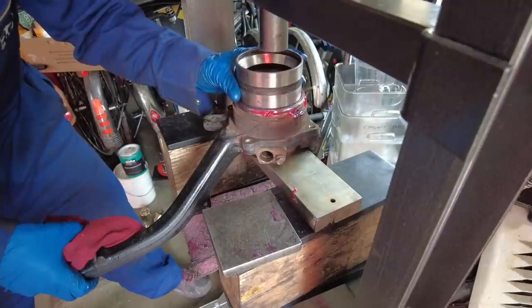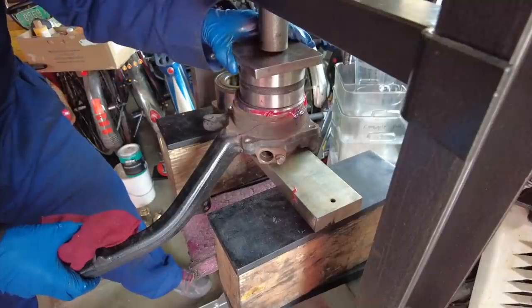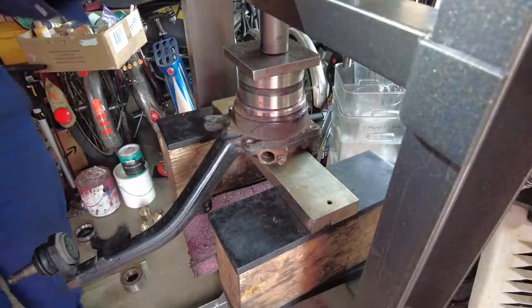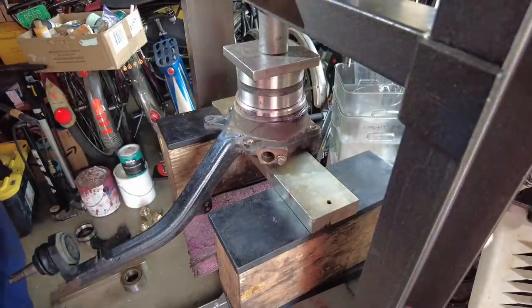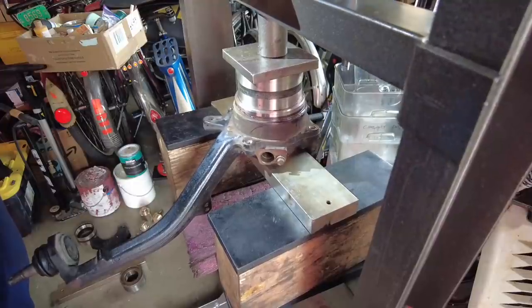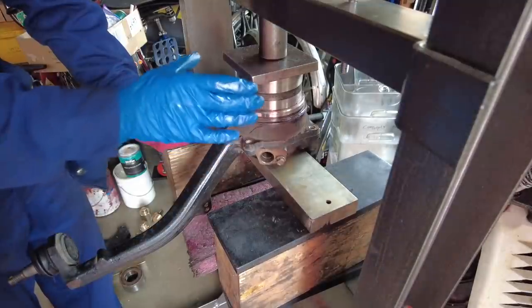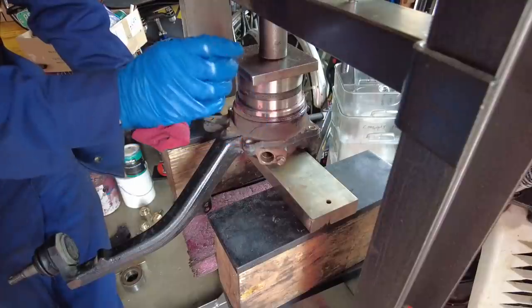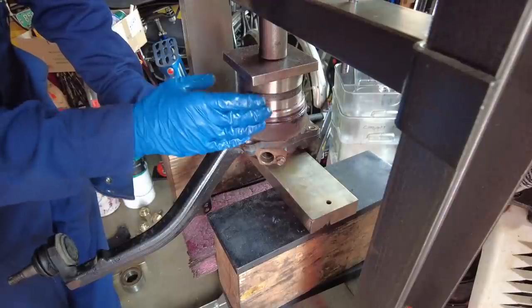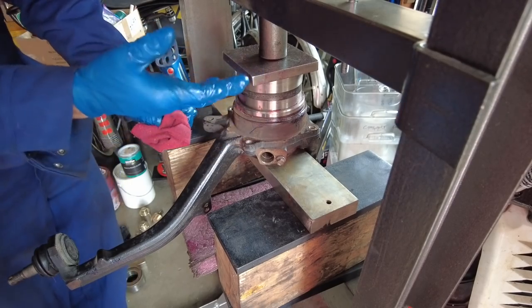Put the outer race on top, then the 4x4 half-inch plate, and go down with the press again. You're going to feel it go down and then load up. You can hear the movement as the bearing seats, making a crunching sound. As soon as you feel the press load up and you're not hearing or seeing any movement, you know you've bottomed out and can release the press.